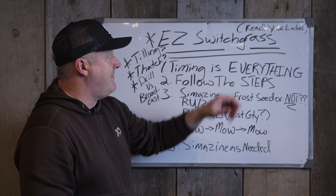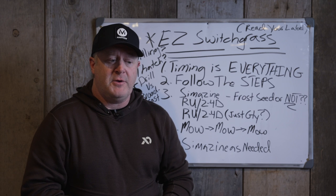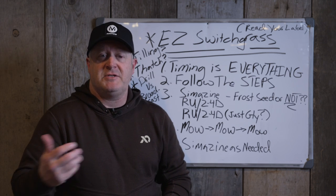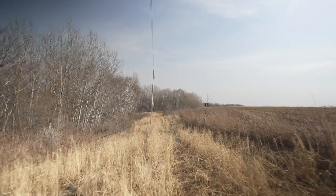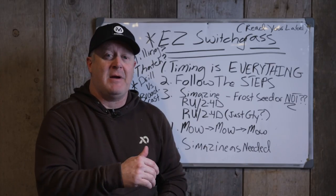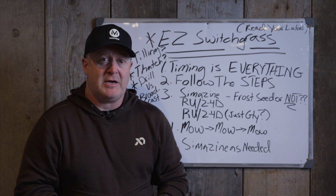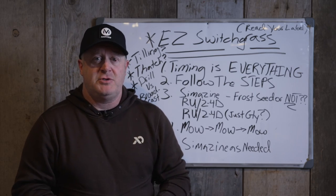Switchgrass is easy, but timing is everything. Read your label. We have a label out there where the germination rate is 41%. That means if you buy 10 pounds of switchgrass, you'll get about six pounds that is just fluff and filler—hard seed that's not going to germinate until possibly the following year. So if the germination rate is 41%, you have to buy twice as much, pay more for shipping, and spend more time broadcasting it to get the same result as something with 80% germination rate. Our switchgrass has 80% germination—90% of it is soft seed, available for germination immediately, and it'll germinate with effective rain in about 10 to 14 days.